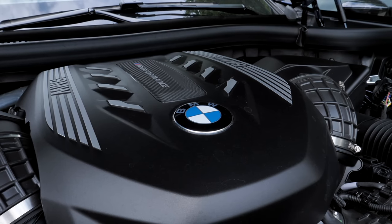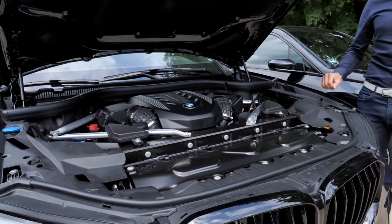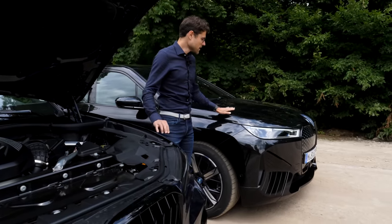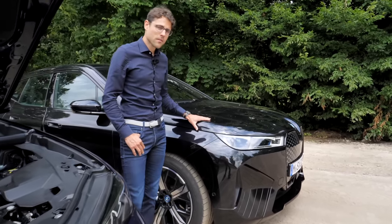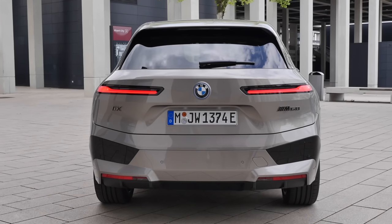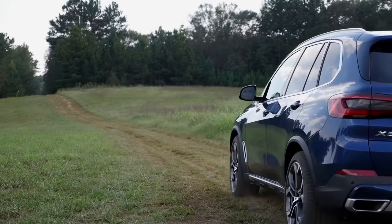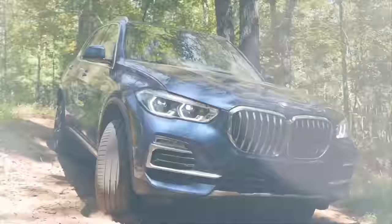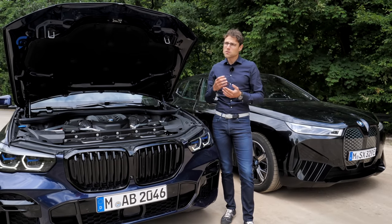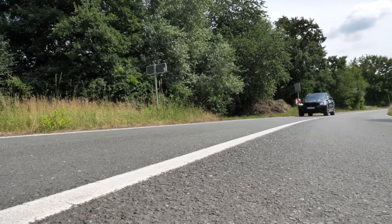The BMW X5 M50i has a 4.4-liter V8 with an acceleration figure of 4.3 seconds to 62 mph, compared to 4.6 seconds for the BMW iX xDrive50. You cannot open the iX hood — there is no frunk. The iX M60 would be quicker, while the X5 with the 40i six-cylinder would be slower but much more fuel-efficient than the V8. The six-cylinder is the more clever choice and fits the vehicle better, but the V8 has a greater sound — a major difference when comparing petrol to electric.